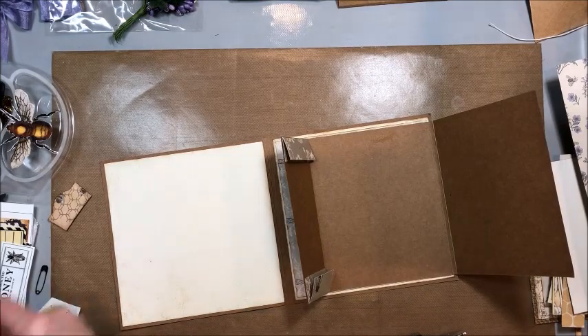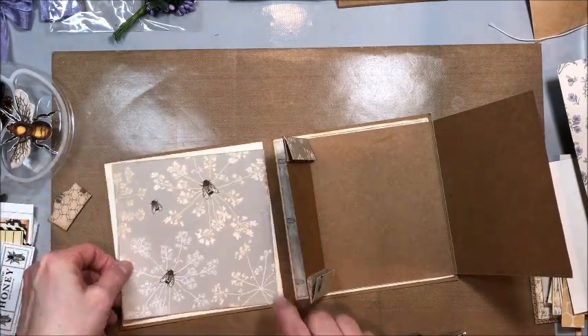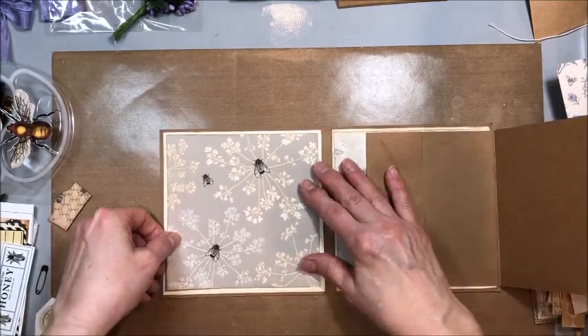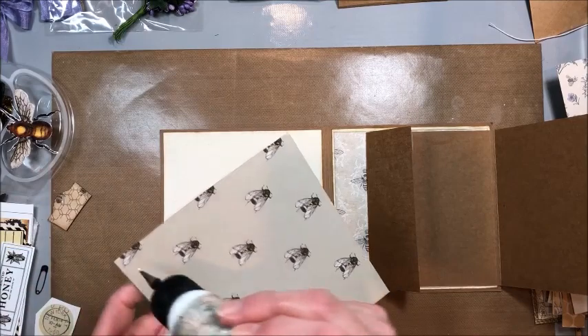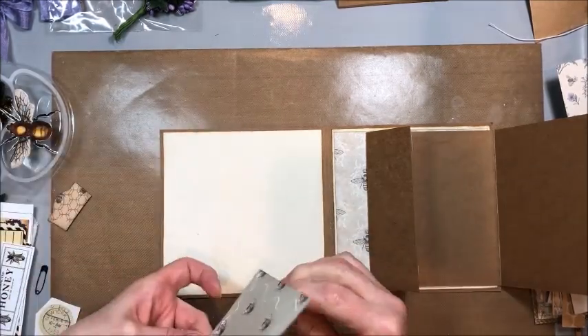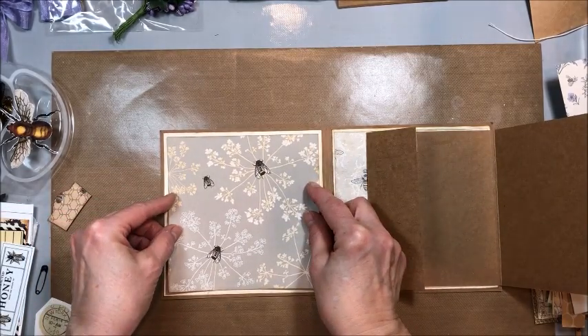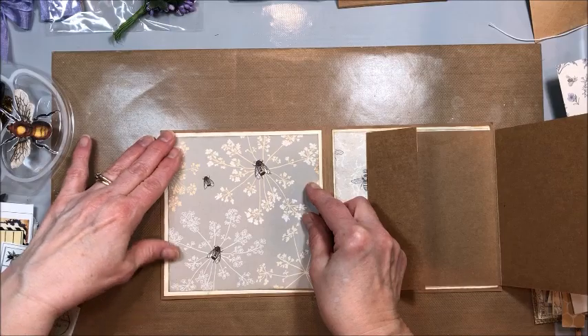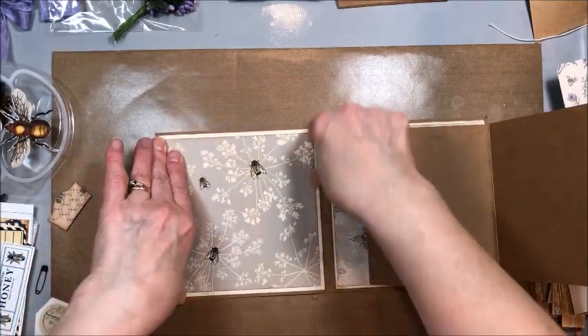And then on the inside of this, over on this left-hand side, I just have another panel of designer paper that I'm going to put down here. I haven't completely figured out the design of this card — mostly I wanted to show you how to do the base.